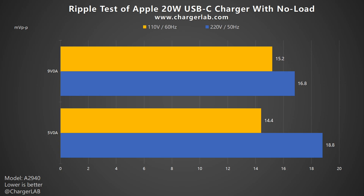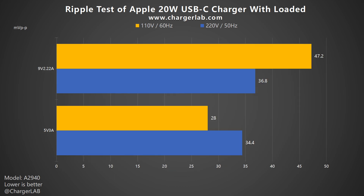Next, let's test its ripple — a lower ripple means better quality. Without load, the overall ripple is very stable at different voltages, maintaining at 15–18mV p2p. When loaded, the overall ripples are higher. When the output is 9V 2.22A, the highest ripple is 47.2 and 36.8mV p2p respectively. When the output is 5V 3A, the lowest ripple is 28 and 34.4mV p2p respectively. It follows the low ripple feature, just like the Apple 5W charger.